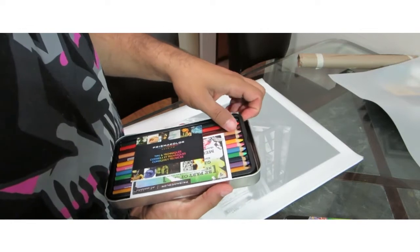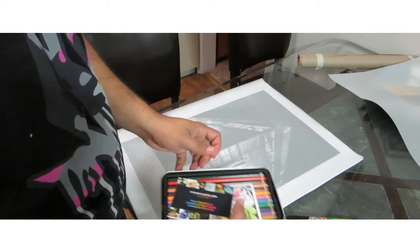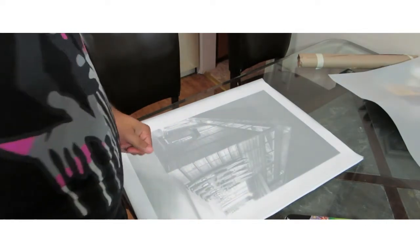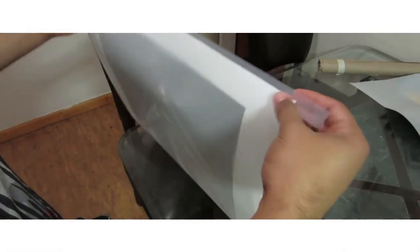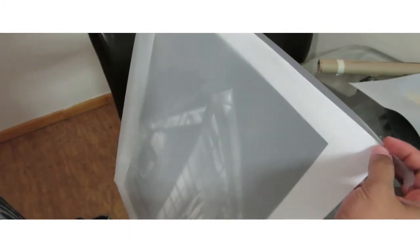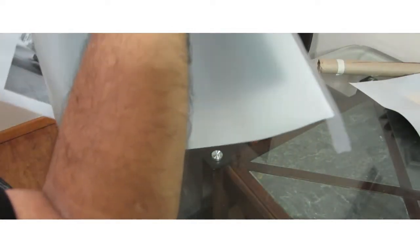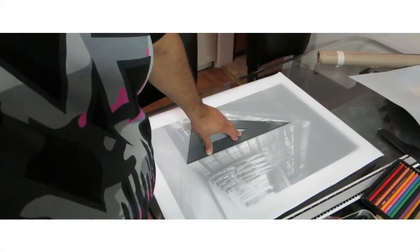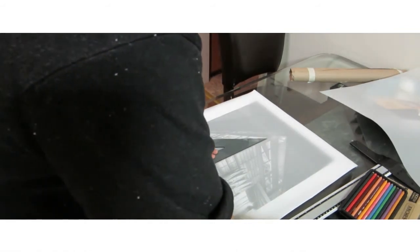First time opening these up — it's not bad, 24 colors. I'm using Scott State removable tape to basically connect the pictures together so they can just easily flip over in case I need to look at the reference. Something simple.